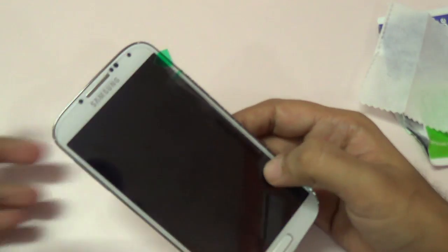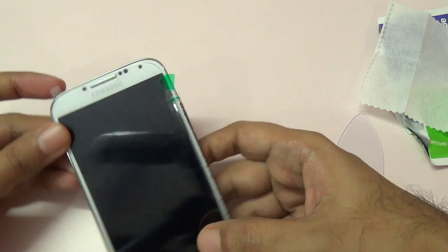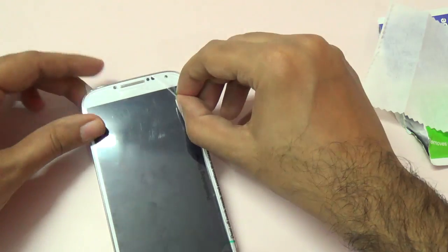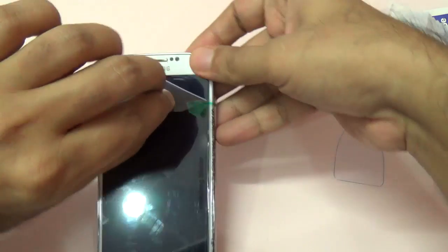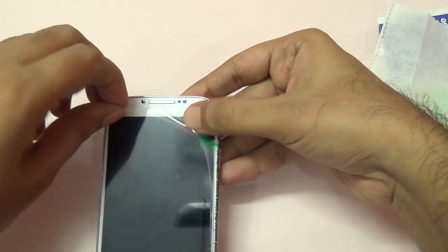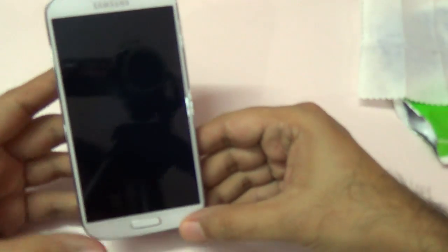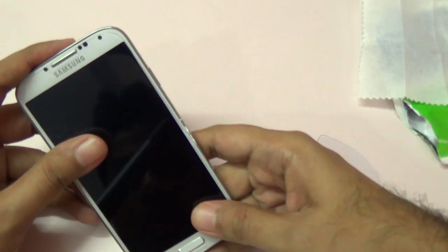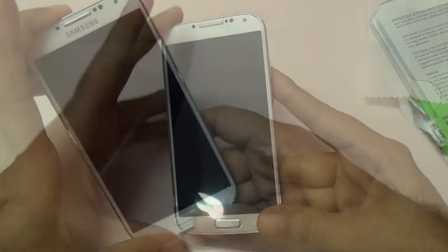We are almost done now, and we just need to remove this final part. And now we have successfully applied the Zios protective glass on my Galaxy S4.